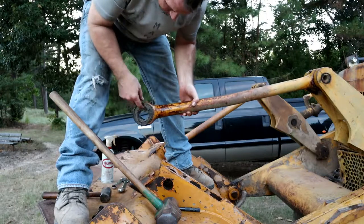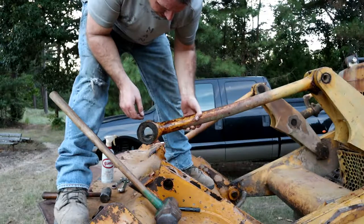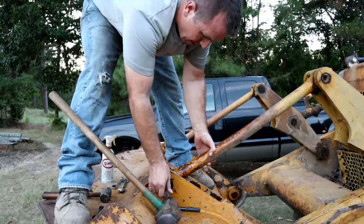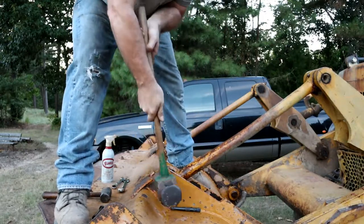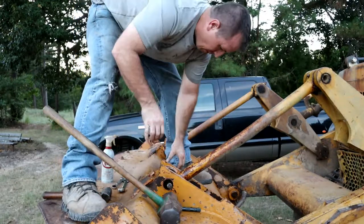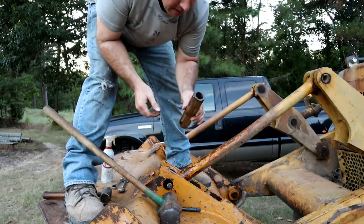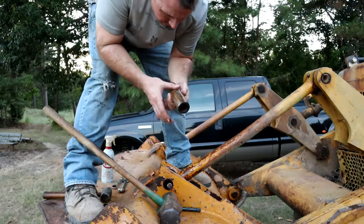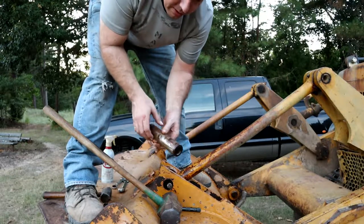Alright, well, that happened. That's good. I'm going to continue to drive that pin out of there just so I can get it cleaned up. Alright, there's our pin. You can see that's got to be lined back up, and I need to clean up all this stuff to make that happen. We'll get the pin cleaned up and then take a closer look at it.